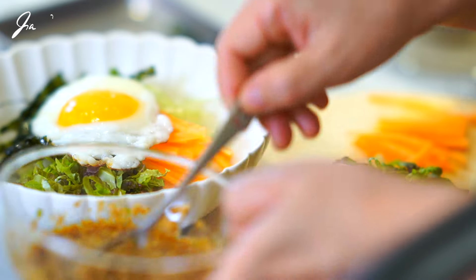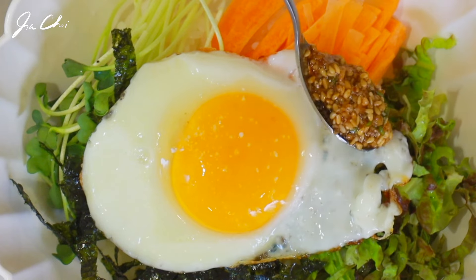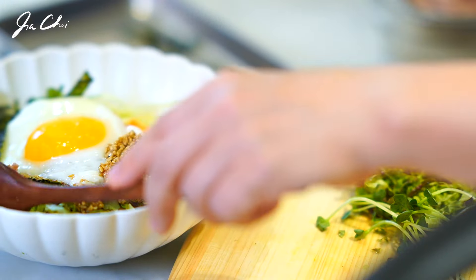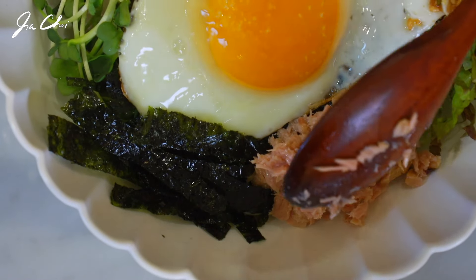Serve the bibimbap with the pre-made sauce on the side. Add a spoonful of the sauce and thoroughly mix everything before eating.